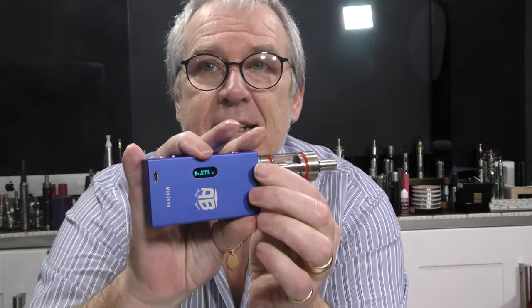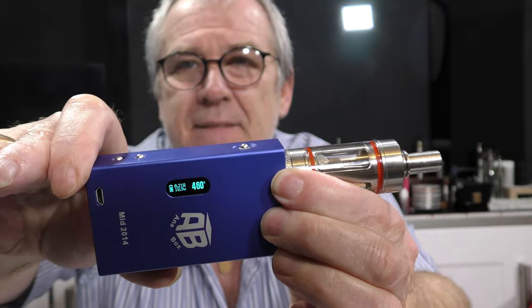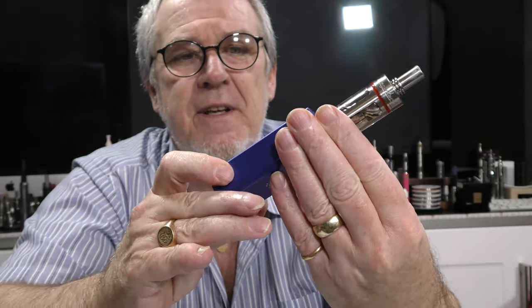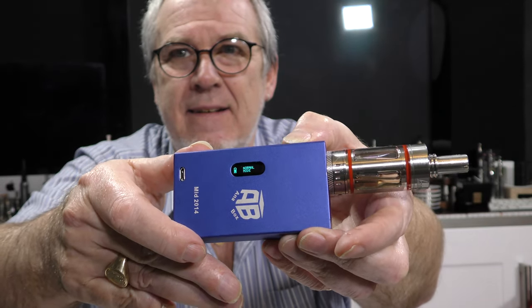It's producing voluminous quantities of vapor. I should knock it back down to 450 degrees Fahrenheit to match the other device. It's five clicks of the fire button to lock, and then hold both buttons down to set the temperature. Down to 450, press fire to set it, then five clicks and you're back in normal mode.